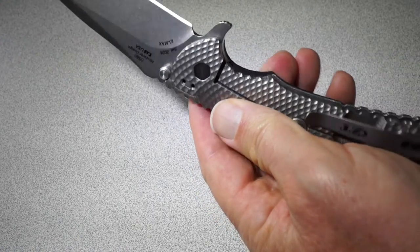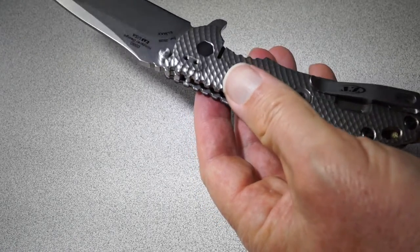So that begs the question: is this a left-handed knife? I happen to be left-handed, so that's okay for me.